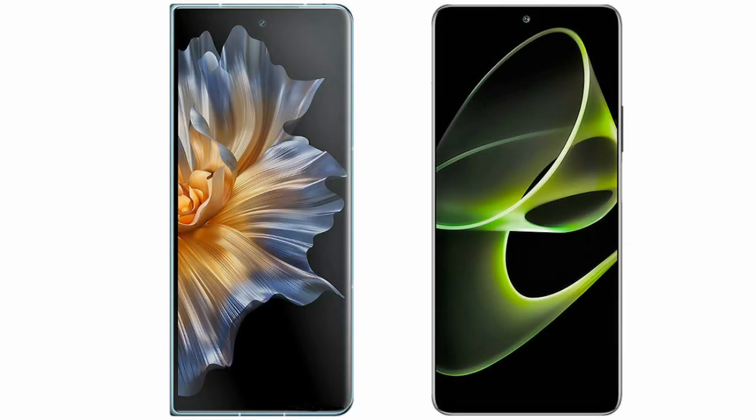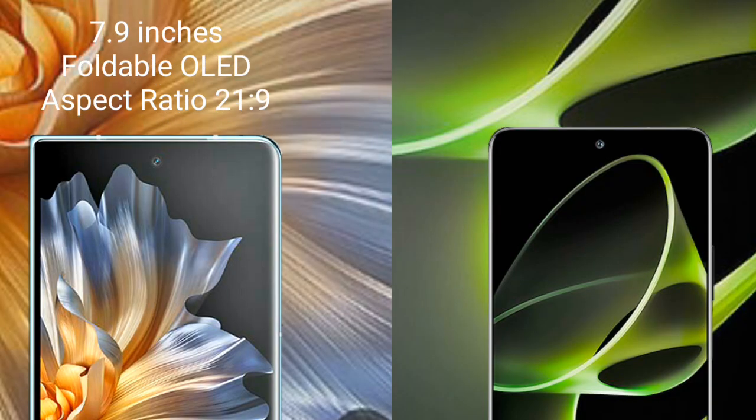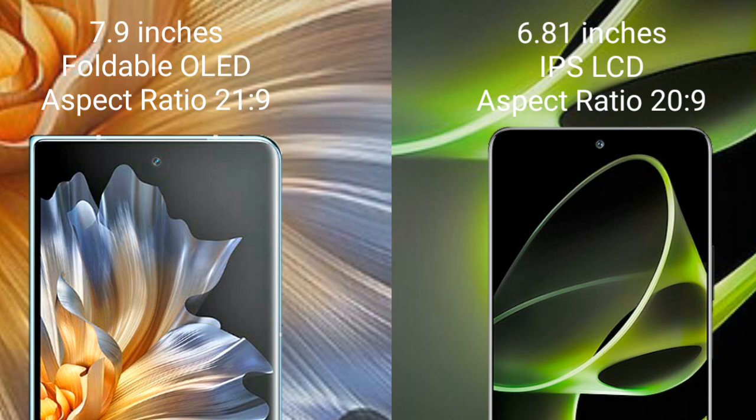I will compare the new Honor Magic Vs with the Honor X40 GT. The Honor Magic Vs comes with a 7.9-inch foldable AMOLED display and Snapdragon 8 Gen 2. The Honor X40 GT comes with a 6.81-inch IPS display and Snapdragon 8 Gen 2.